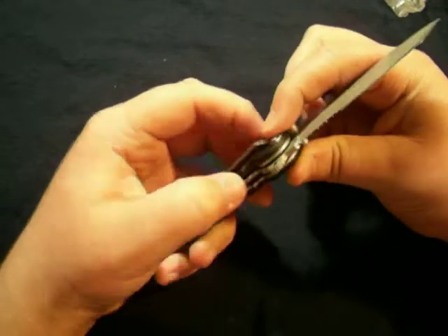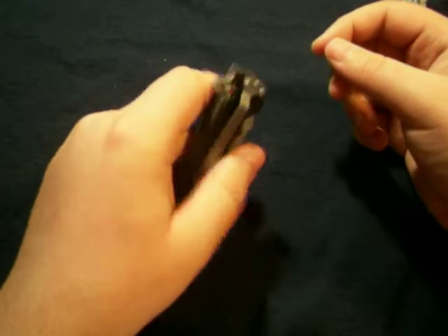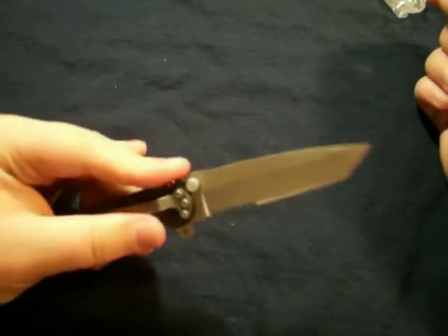I can't really carry it — I mean, I could carry it — but I'm left-handed, so the way I carry it I have to take it out, turn it, and then use the flipper to open it.